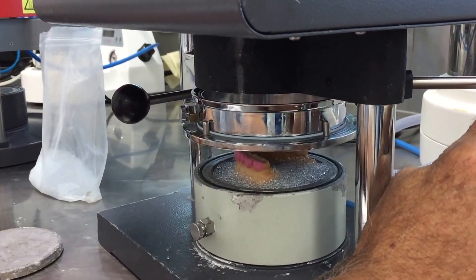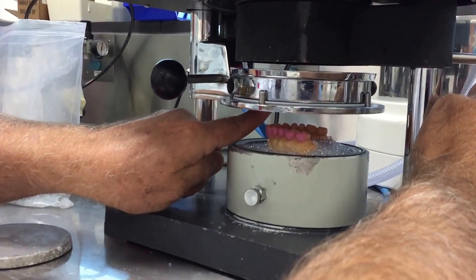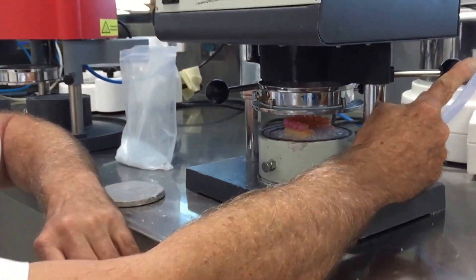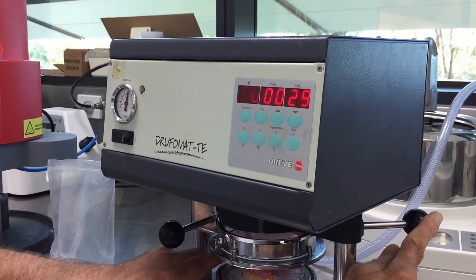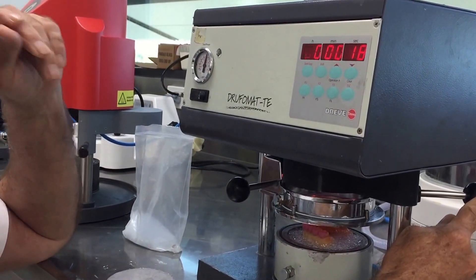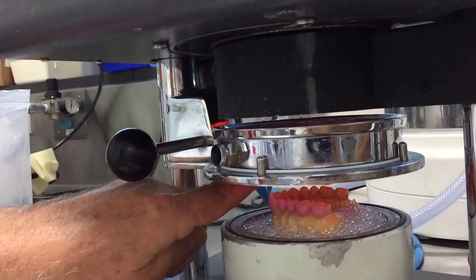When the blank reaches the right consistency — if you have a manual machine and want to test whether it's ready — what you're feeling for is when the blank starts to sag, and you can feel at the outside rim that the blank becomes a little bit sticky. That's a fair indication the blank will adapt with some accuracy around the interproximal areas. The general rule for cooling is that once you've adapted it, you cool it for the same length of time as you heated it — so one minute and five seconds. You can see how the blank is getting quite floppy.